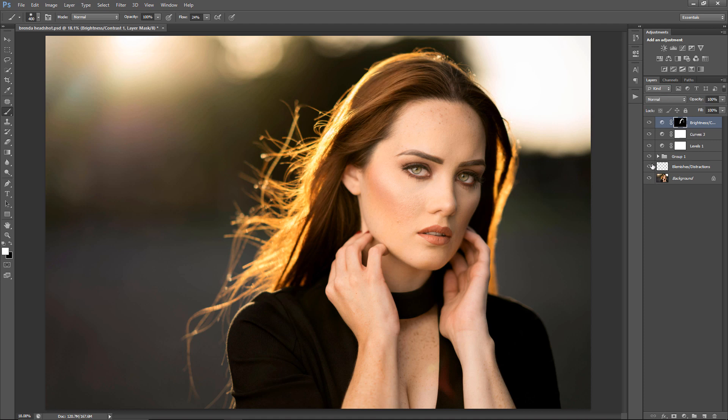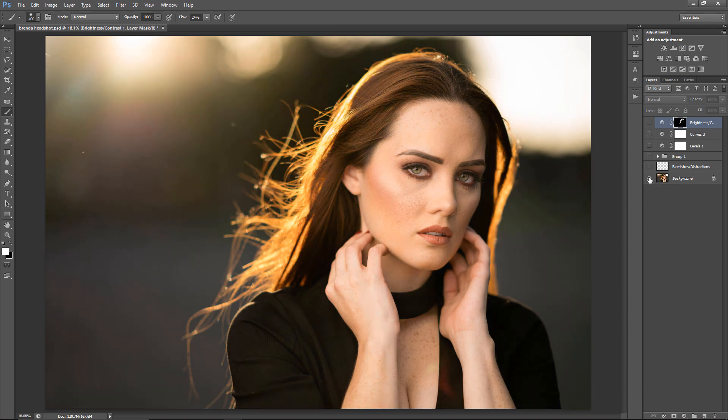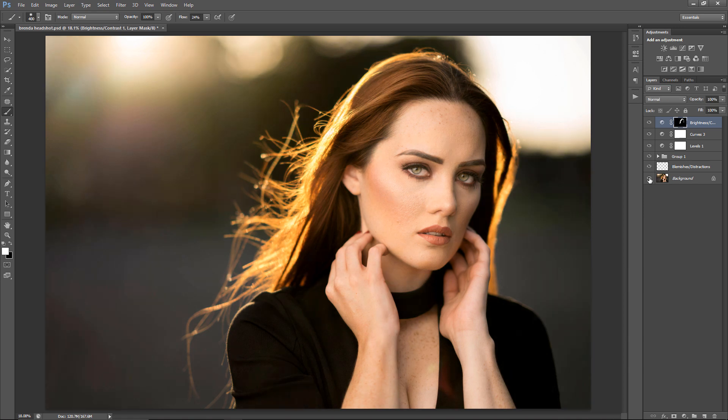I'm going to toggle every effect off and on by holding Alt and clicking on the eye, and that's pretty much the before and the after. Hope you guys enjoyed the video — if you did, like the video; if you didn't, leave some feedback. Take care guys, and I'll see you in the next one.